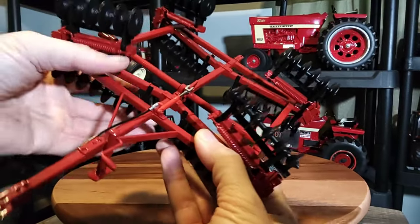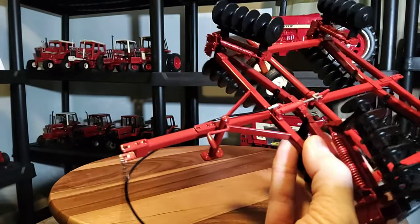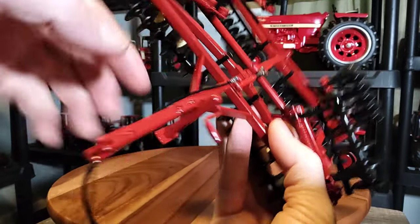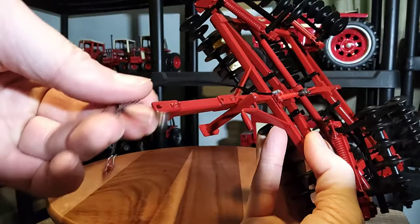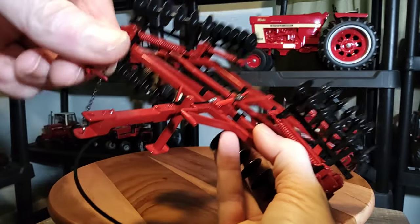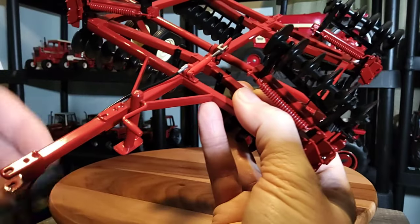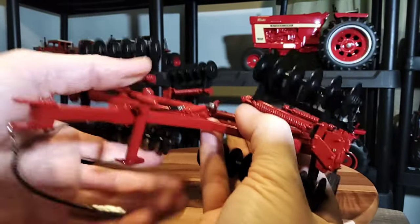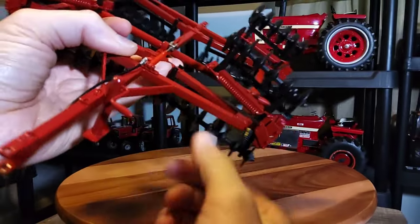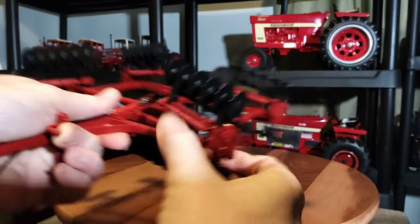Up here on the front, you've got your main frame that goes into your hitch bar to attach to the tractor. You've got a nice little hydraulic line that runs out here for your hydraulics. Here's the latch pin that goes into the draw bar. There's a nice little jack stand here — it's all metal of course. It doesn't turn or anything, but it's still pretty cool to see something like that on there.